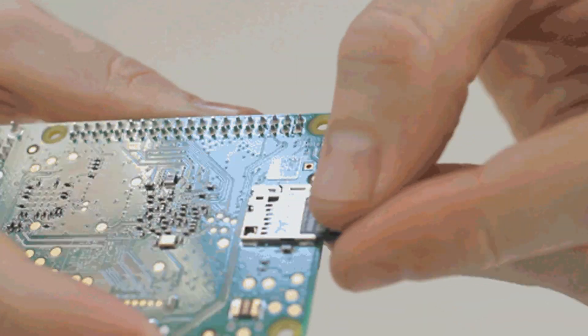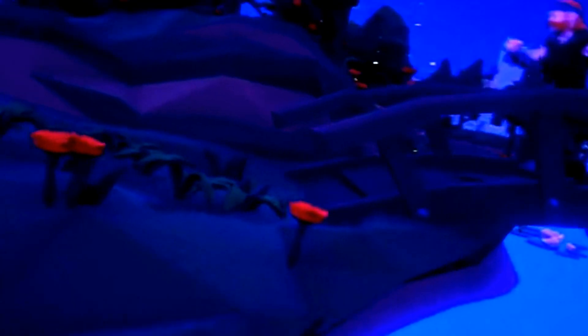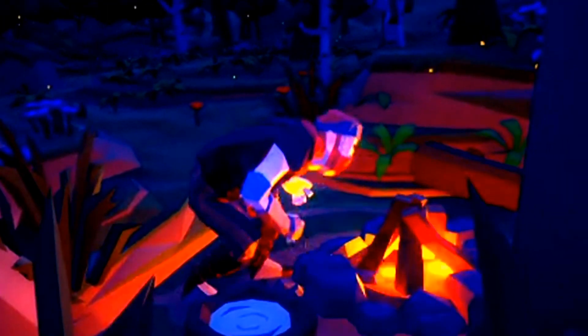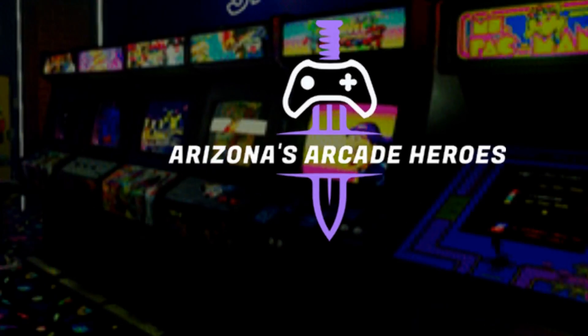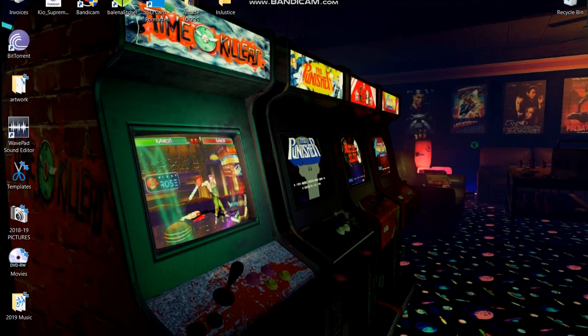Today we're gonna learn how to add PlayStation games to your RetroPie emulation station on your Arcade 1UP. What's up guys! Thanks for watching Arizona Arcade Heroes. We kinda have a chill out video here, but we're gonna add some PlayStation games to our RetroPie on our Arcade 1UP.